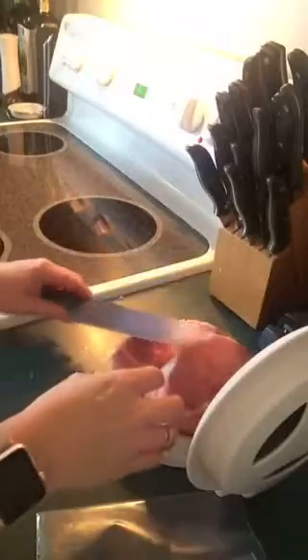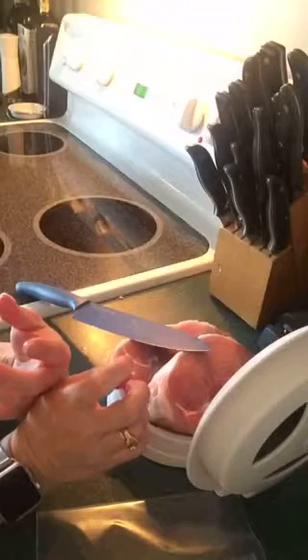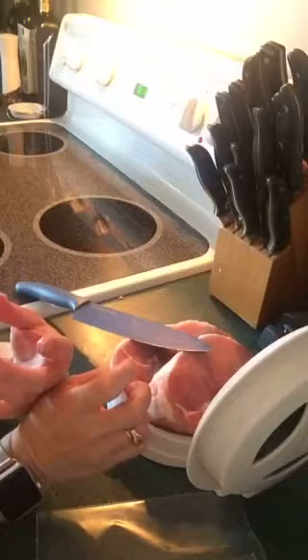Chicken breasts that come really thick, just like these pork chops — you can do the chicken breasts the same way. And anything that really fits in there. English muffins are great to cut in half this way.